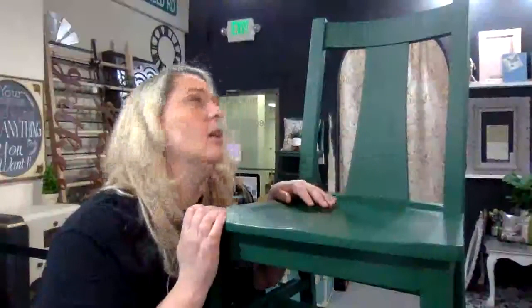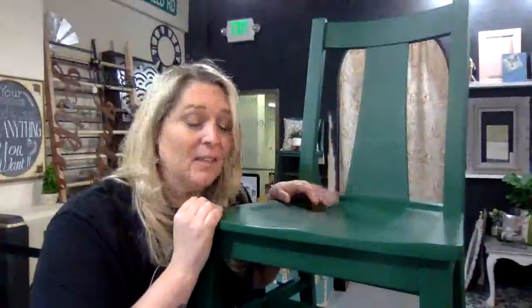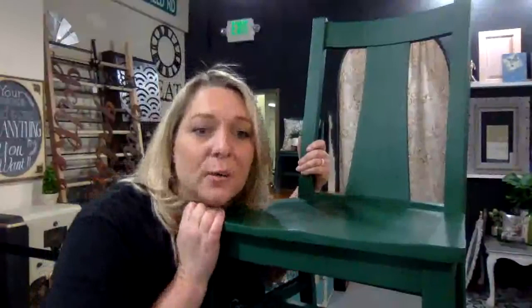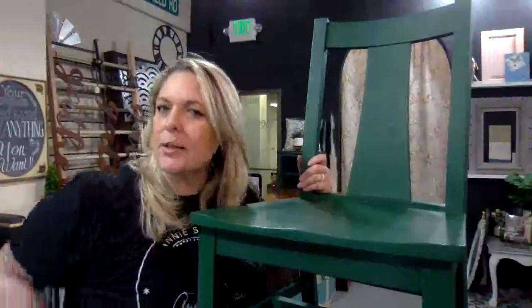I painted these chairs probably three or four years ago — actually it's probably been longer than that. I painted them in a mix of Amsterdam green and Antibes green to make this really lovely emerald, and I did a couple coats of clear wax. After several years of people sitting on them with buttons or metal stuff on their jean pockets, you know us girls, we like to look pretty even on our backsides.